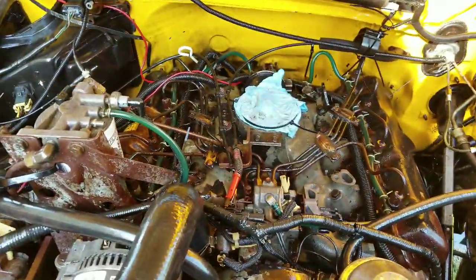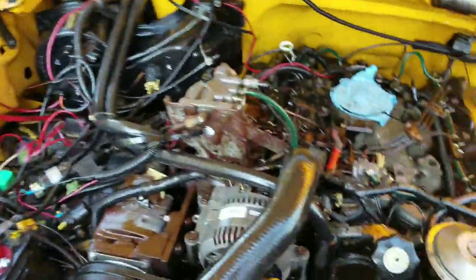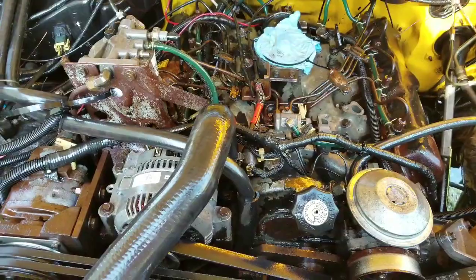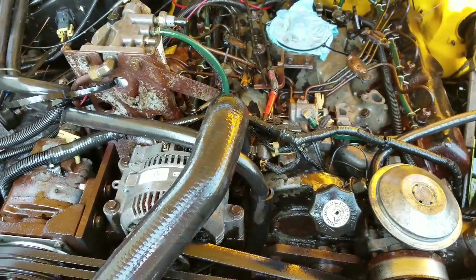I've got to get that water out of there — get a rag in there and get it soaked up. So I'm going to be working on this for the next few days, because I thought it was just going to be the pump, but it's not.